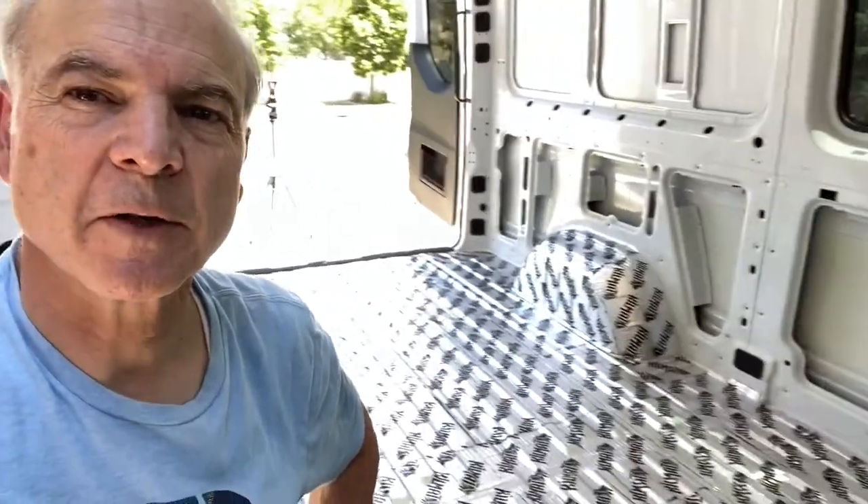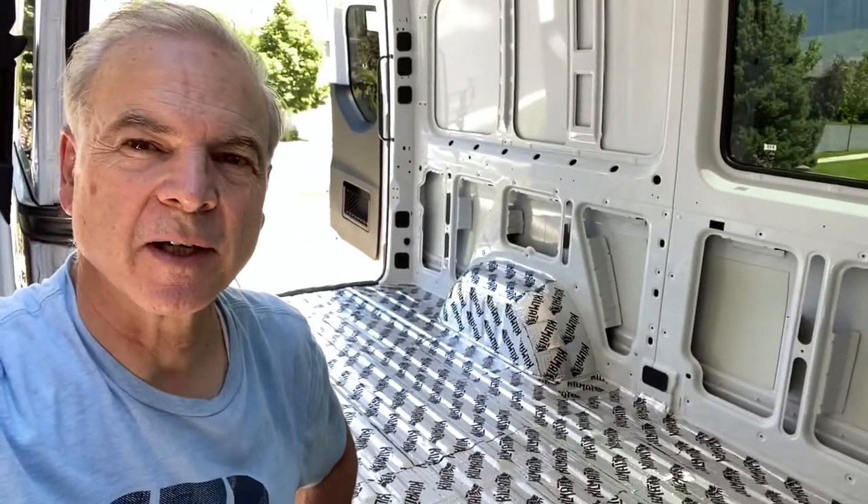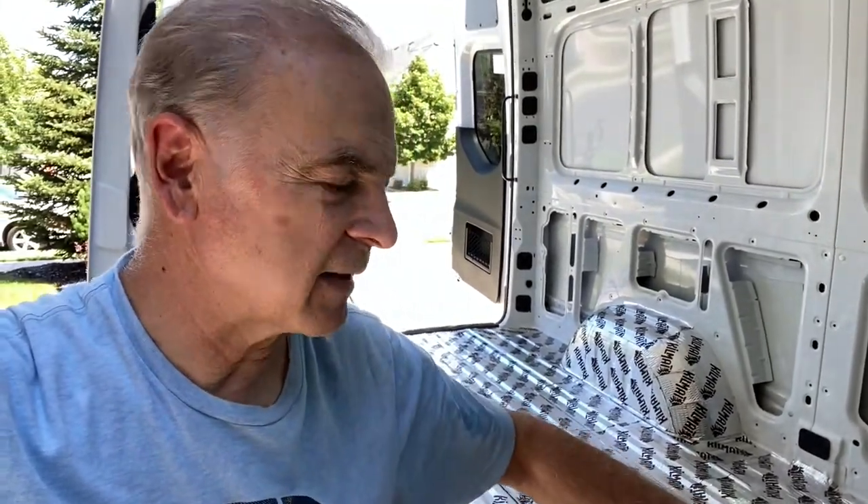I just finished rolling out all of the Kilmats — that's definitely the hardest part of the job. It's really good to have some good gloves when you do that because it's hard on the hands. My next step will be to lay down furring strips and then put the Havelock wool in between those, so that'll be on the next video. Thanks for watching this one. We really appreciate it if you use our links to purchase any items we use here — it helps us out and doesn't cost you anything extra. Subscribe to our channel to get updates on all of our build videos and hit the bell so you get an alert whenever we upload a new video.